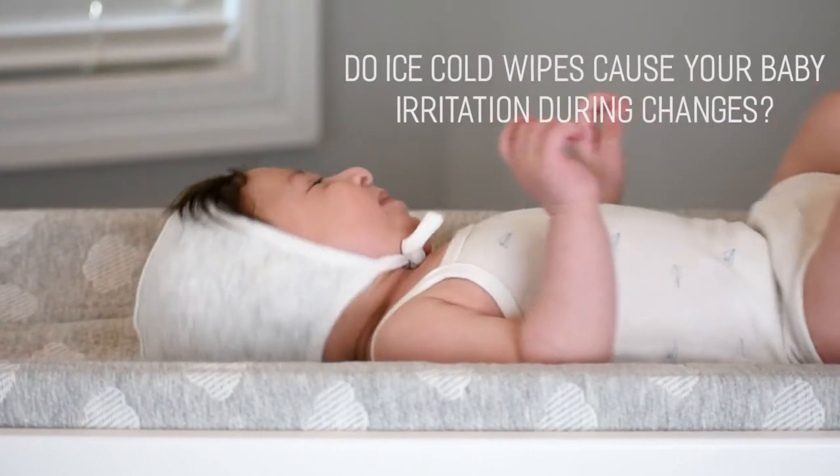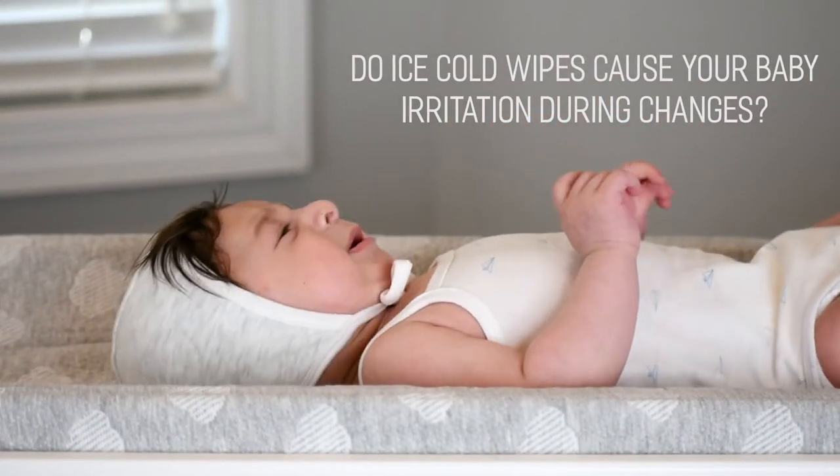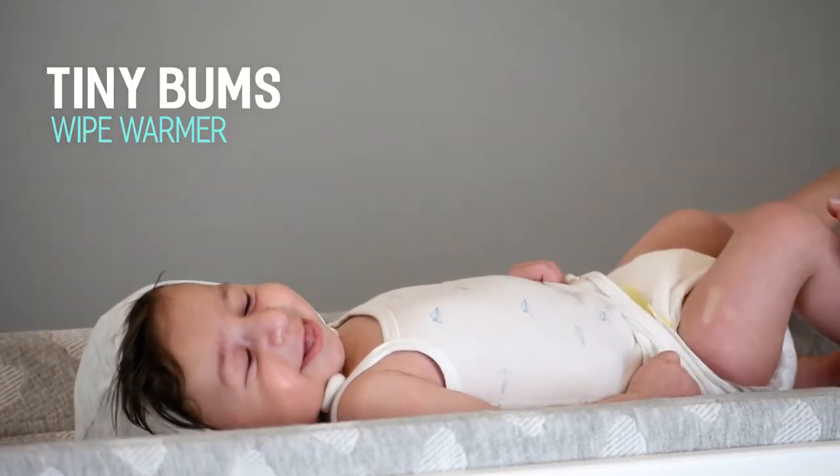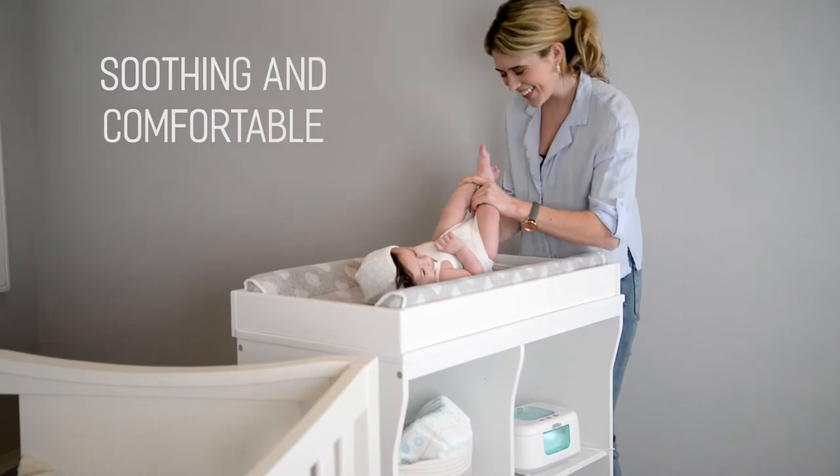Do ice-cold baby wipes cause your baby discomfort and irritation during diaper changes? The Tiny Bums Wipe Warmer will soothe your baby and provide a more comfortable changing experience.